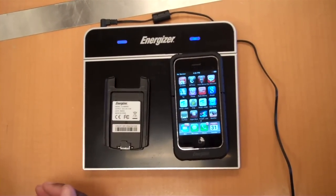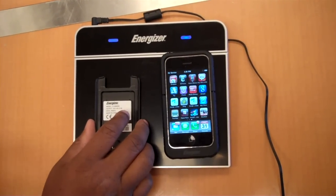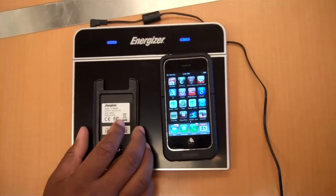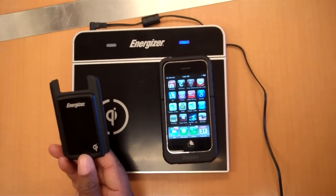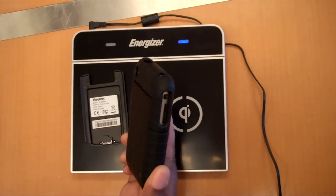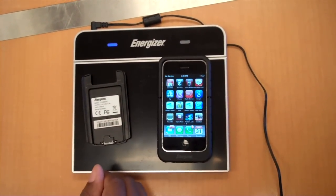So obviously two devices on it at a time. It uses this charging standard called Qi — one of my favorite words in Scrabble and Words with Friends. But obviously you have to have the charging door, or you have to have the sleeve for the 3G and 3GS. They're going to be adding more things later.